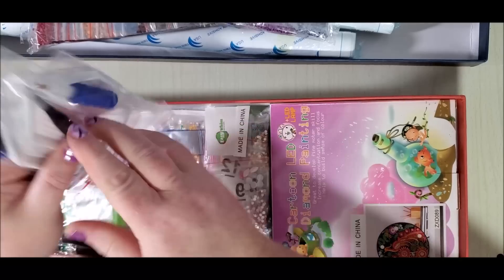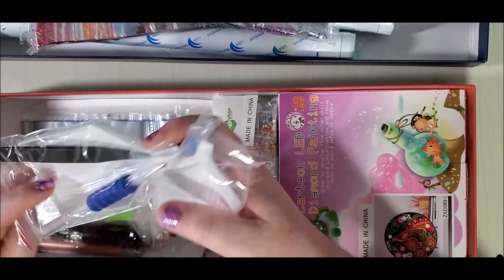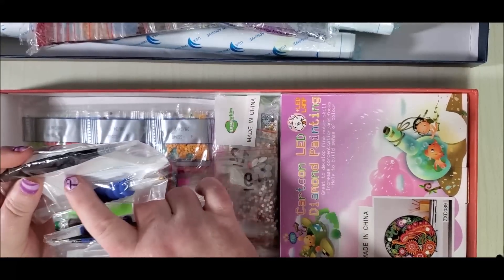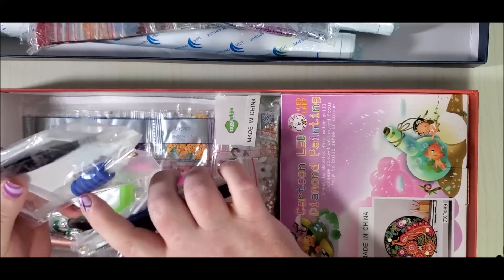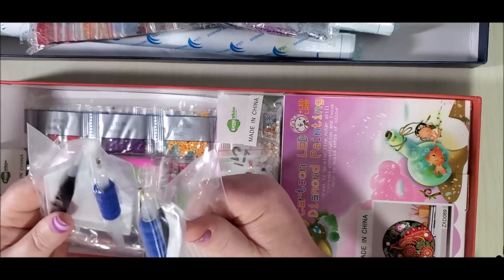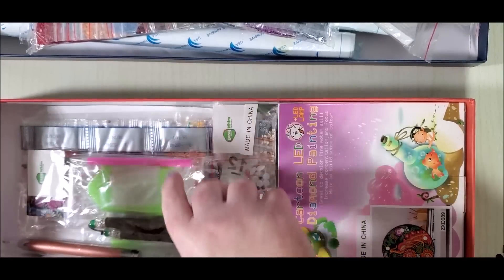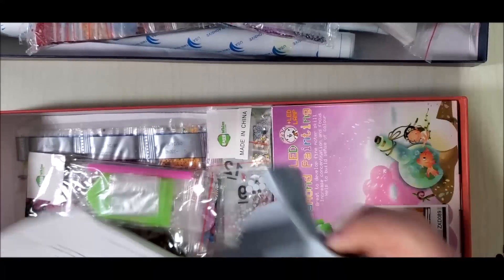Of course they didn't give me that third tool kit — I got two tool kits. Their tool kits come with a pair of black pointy tweezers, one of the mosfet trays, a pen with a gripper, and some wax. I do like to reuse those trays.